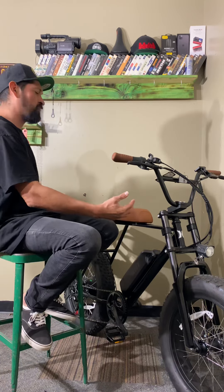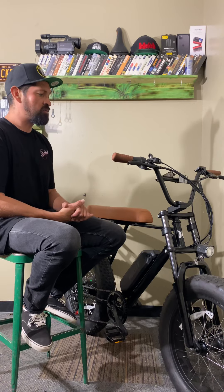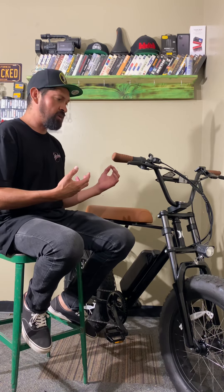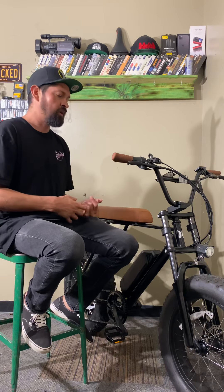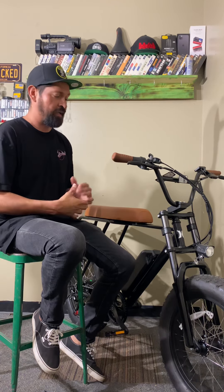Let's start from the front and work our way to the back. This is obviously an e-bike. When you hit the throttle it accelerates, or you can use the pedal assist. Hang tight because later in the video I'll tell you what the two differences are and how they work.